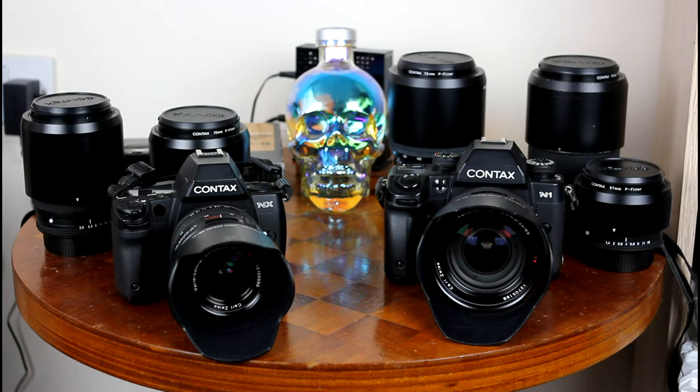The Contax N-Series film cameras debuted in 2000 with the Contax N1, a pro-level 35mm film camera featuring autofocus using a new line of Contax lenses, the N-Series lenses. It was followed by the consumer-level Contax NX. Both cameras supported five focus selection points, a new addition for Contax cameras, as previous autofocus Contaxes only supported a single focus selection point in the centre.